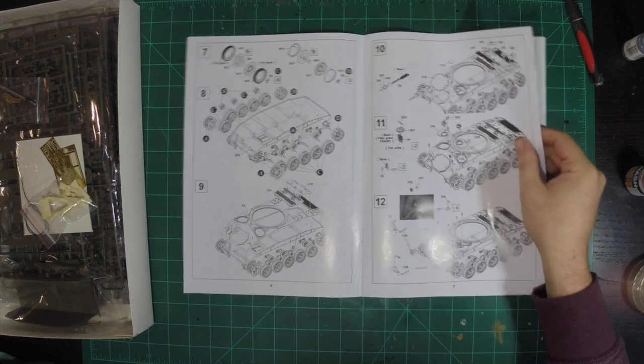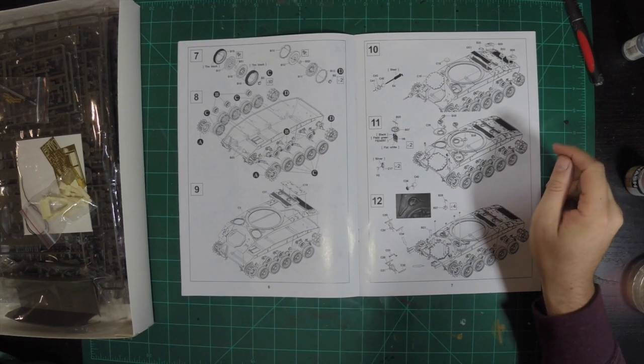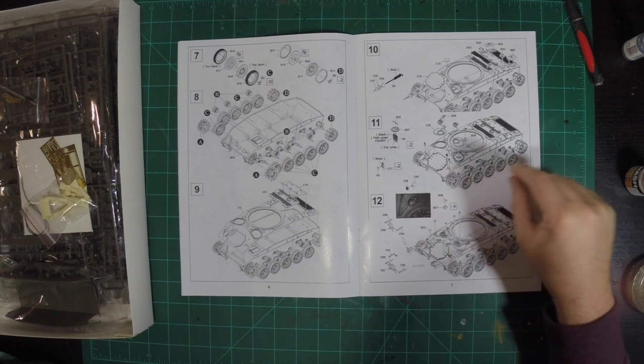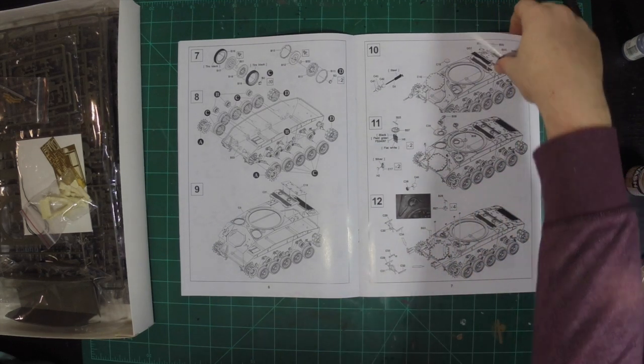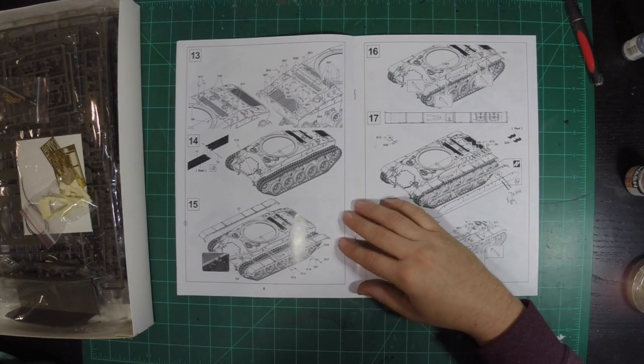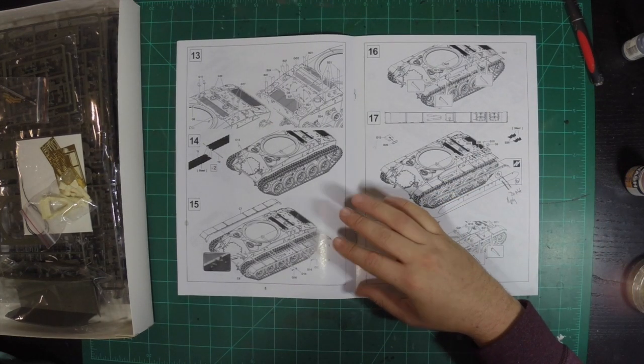Oh, this is nice — they actually have a real photo here of the hatch latches. That's cool. And yeah, there's no interior on this one. That's probably to save a little bit on the price of the kit.